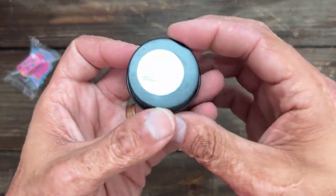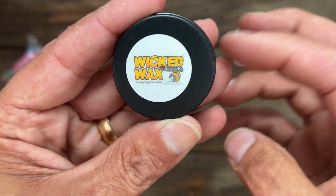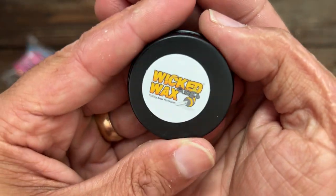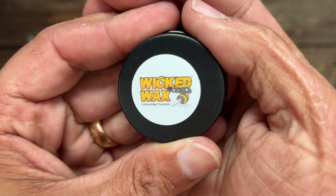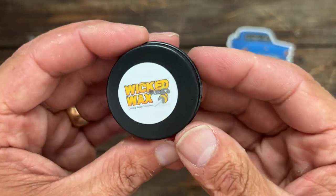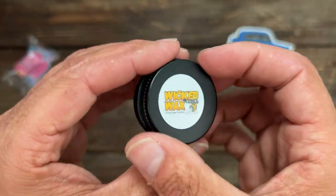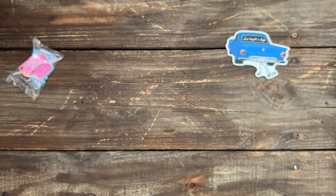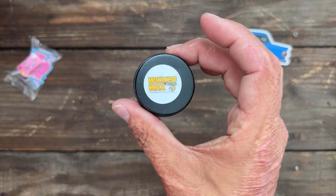I also picked up some Wicked Wax. A buddy of mine, Brian, said to try it out — he said it's cool stuff. I've got to read into it a little more to see what it's all about. If y'all want to hear more about it, let me know. I'll probably do a short on it once I see how well it works and what applications it works for.